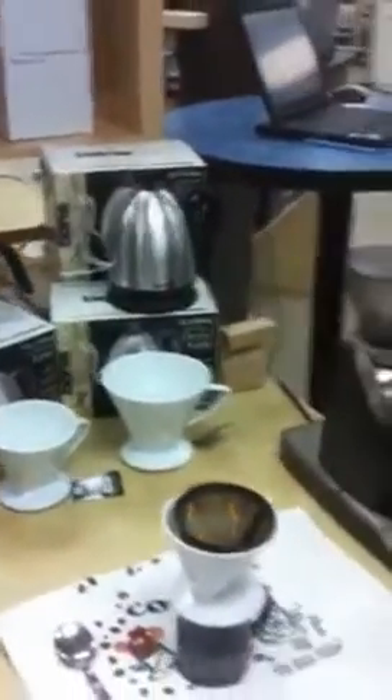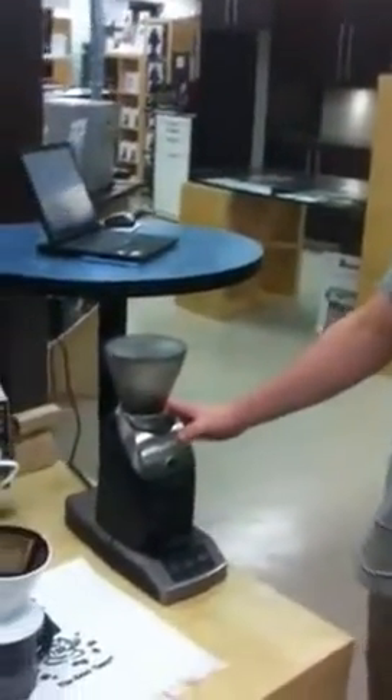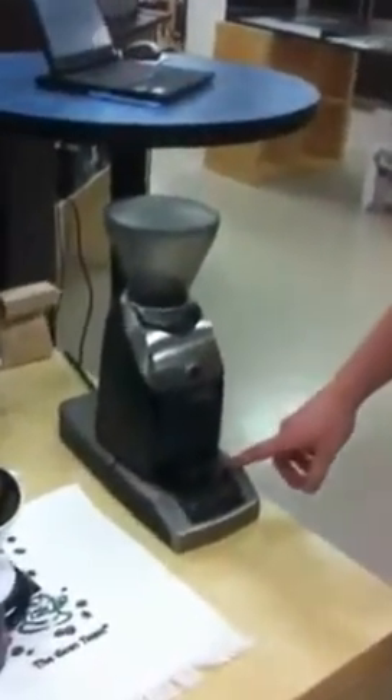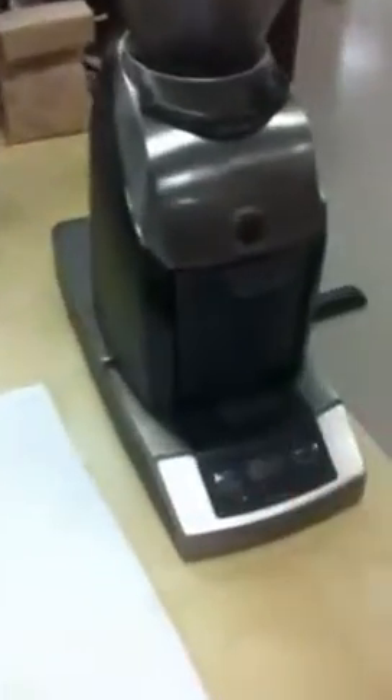We've boiled our water and we're going to do the Celio pour-over coffee method using the Baratza Virtuoso and the Escali scale so we can accurately measure our coffee. We're going to do 10 grams.